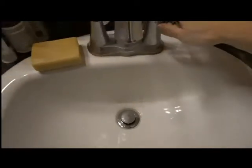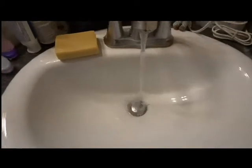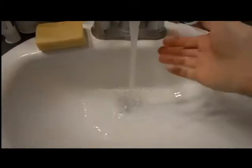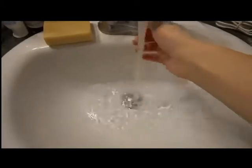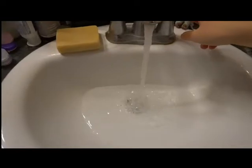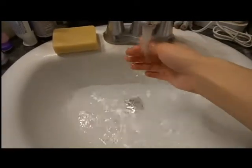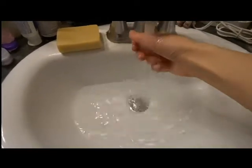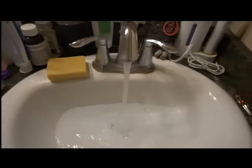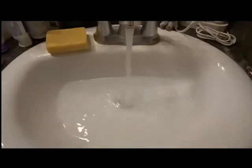So to start off, I'm just going to fill our sink with lukewarm water. It's also important that if your wig has any curl or any preferred styling to it, you make sure that the water runs a little bit colder. Heat has a tendency, since these are synthetic fibers, to remove the curl in them. You can put the curl back in at a later time, but if you'd rather not worry about it, just wash it in colder water.